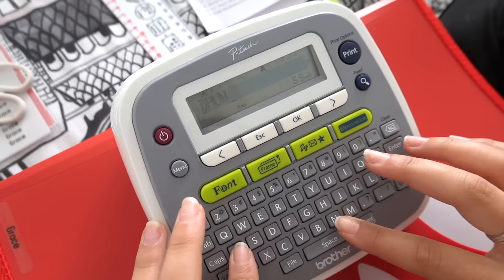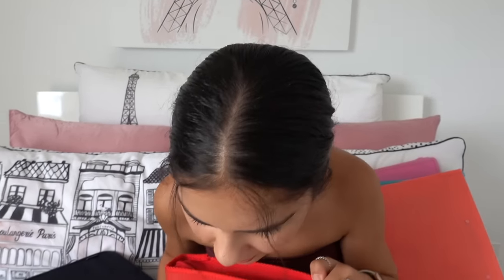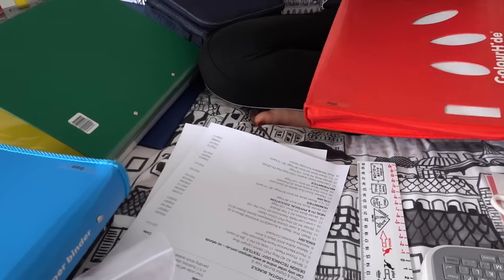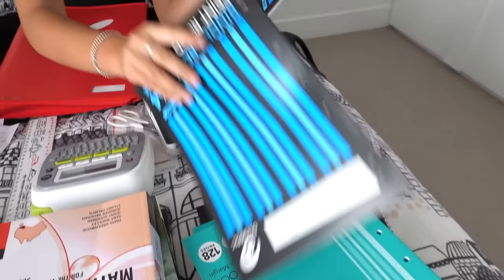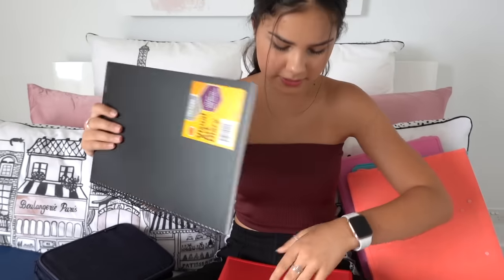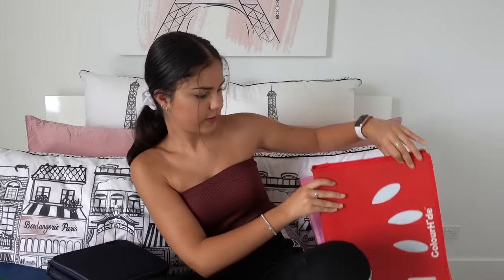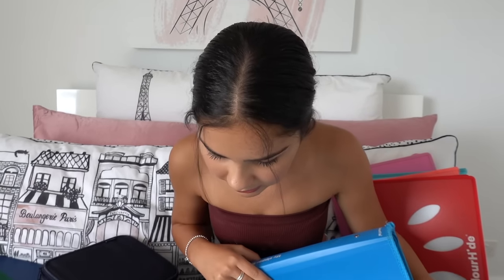Next we have humanities, so I'll use a red folder for this and make my label. I need two 64-page books and a visual diary, which is at the very bottom here. That's all for humanities.